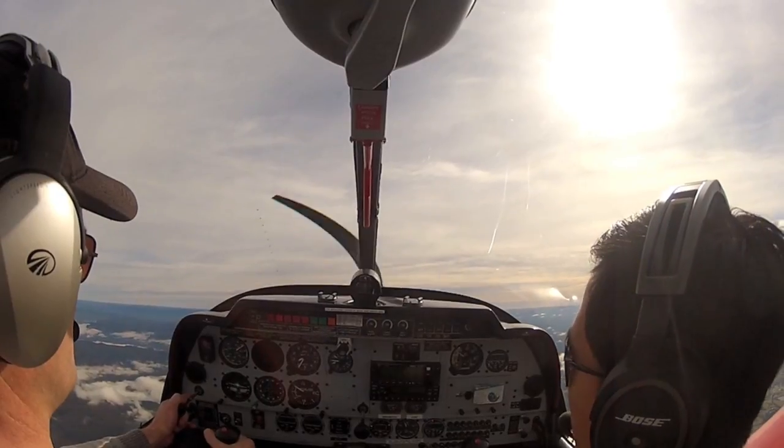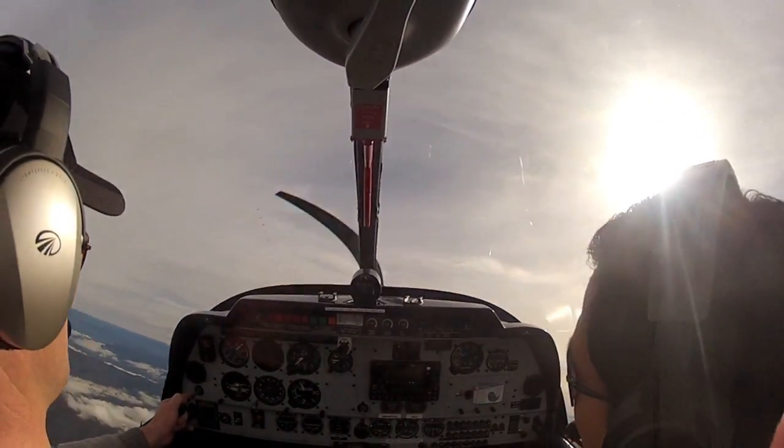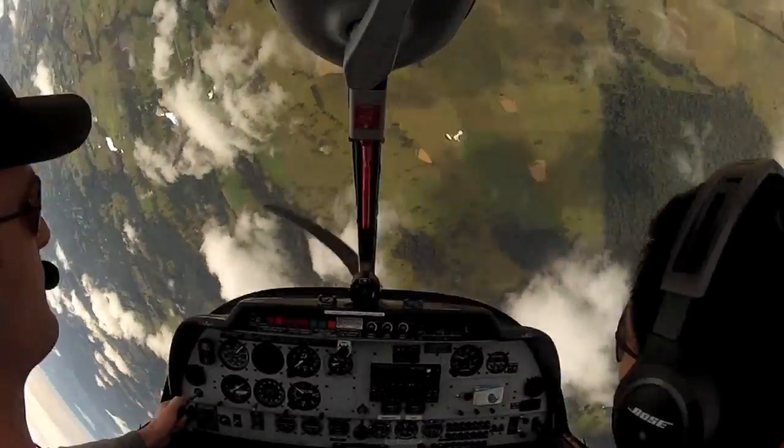60 knots, bring the stick full back and full left right at the same time. 60. Yep, full left, hold it in, hold it this first rotation.